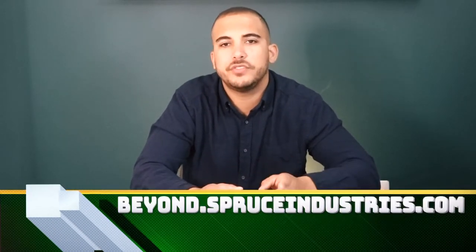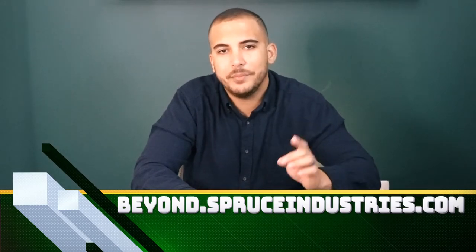Good afternoon ladies and gentlemen. Dave with Spruce Industries here for another special Beyond the Products segment on Beyond.SpruceIndustries.com, and I'm declaring today National Stingray Appreciation Day. Yes, I have that power. So let's take a quick look back through history at some great Stingrays.